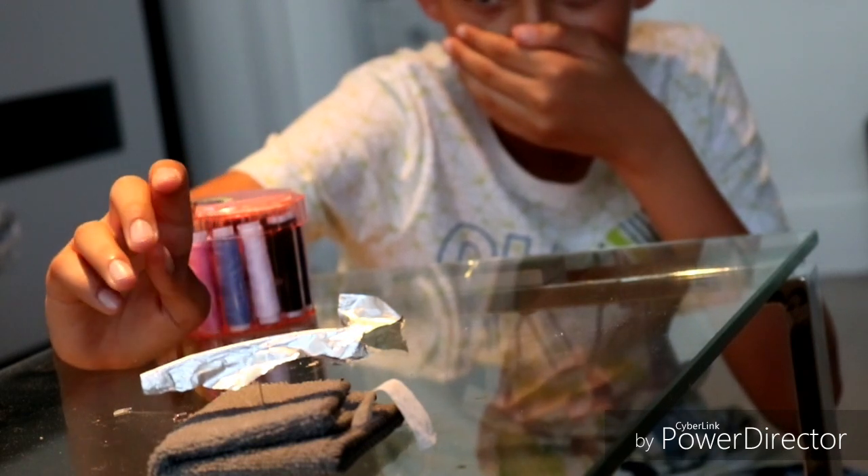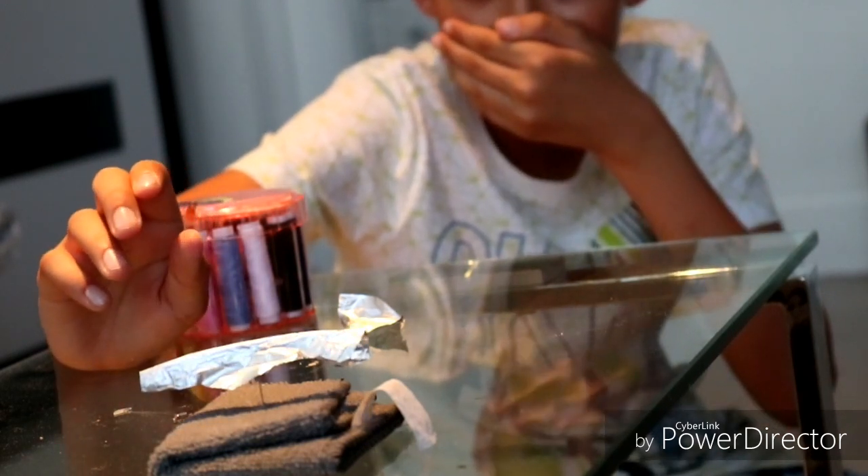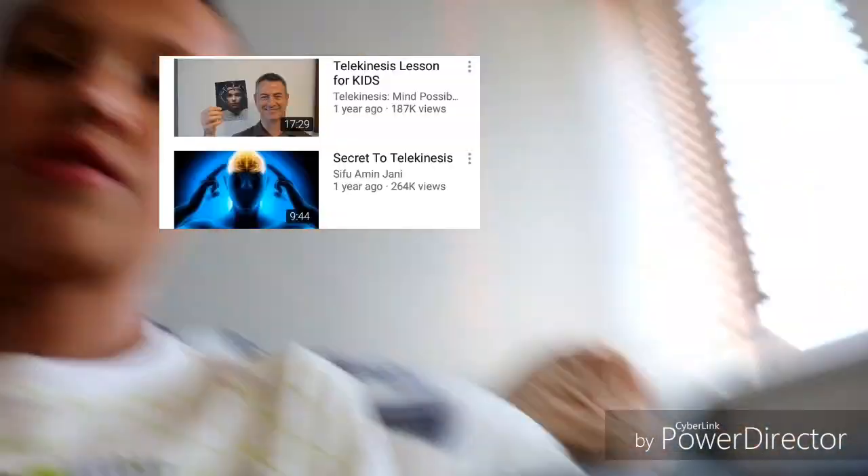Telekinesis isn't always like things you want it to do. So guys, basically this is how you do telekinesis. I know most people will say it's fake and that kind of stuff, but you can say it's fake and I know it's not, because I've done it. If you don't believe me, you can go to other people and see how they do it. As you can see, no one else is here — I'm totally alone.